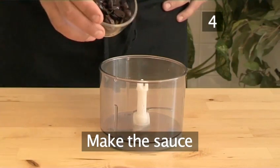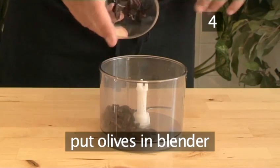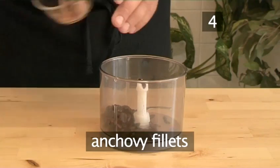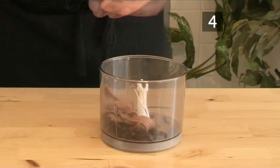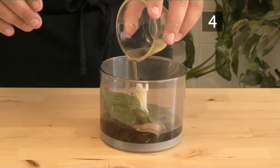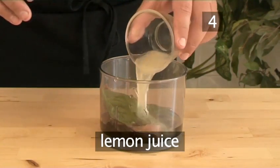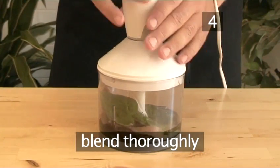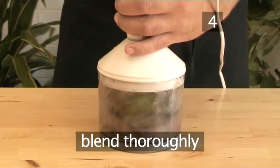Step 4: Make the sauce. Into a blender, put the olives, anchovy fillets, basil, olive oil, and lemon juice. Blend well until the ingredients are thoroughly combined.